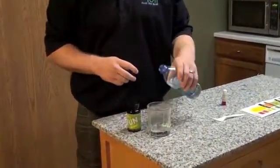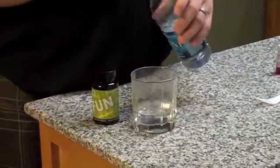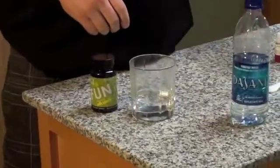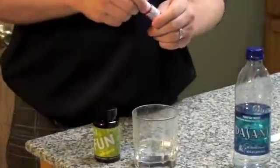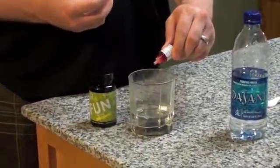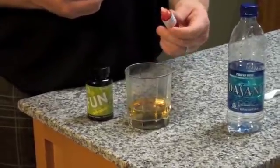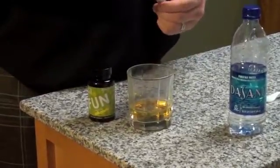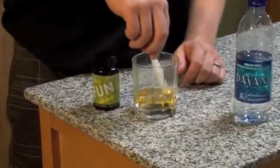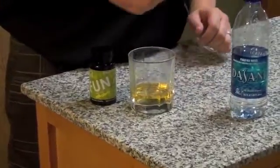So we'll pour just an ounce of Dasani here, or roughly an ounce anyway. Along with the water we've got our pH test liquid, which will turn the color of whatever pH level it has. There we go. Do a little stirring. It's pretty much done though — you don't really need to stir it honestly.